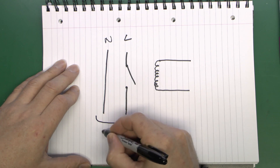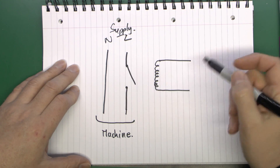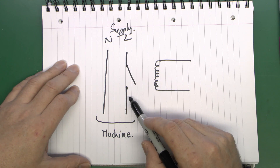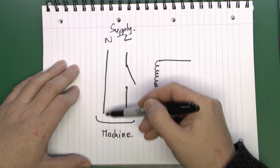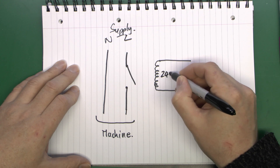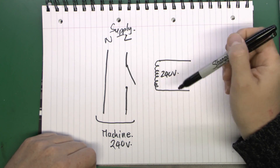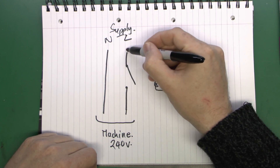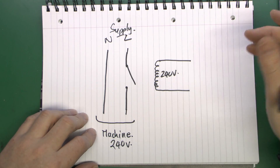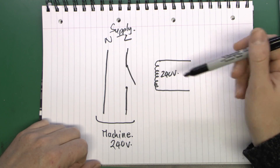When the coil is energised the contact is closed and the machine operates — nothing too surprising. But this isn't particularly useful because we may as well just use a normal switch; it hasn't really achieved anything. What we need is a method to actually power the machine via the supply coming in. We can get a contactor with a 240V coil, and the machine would also be 240V, so we power the coil from the very same supply — no separate transformer needed. But if we just connected the coil to the incoming supply it would be on permanently with no control.